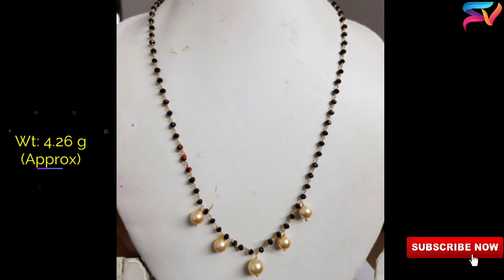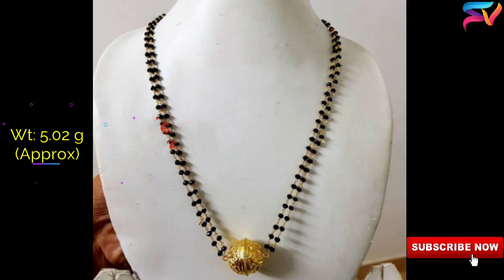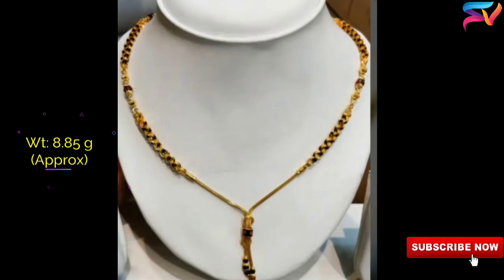Friends, the prices may change as per the gold rate on the present day. The weight and prices are approximate only.